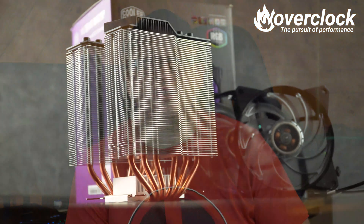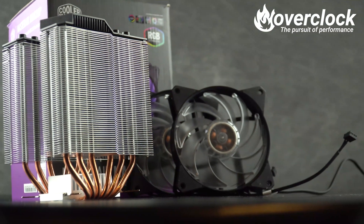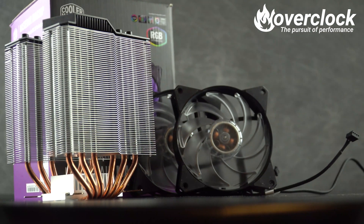Next up is Cooler Master's Master Air MA620P — a twin-tower, twin 120mm fan CPU cooler. Also sporting the direct heatpipe contact design, the MA620P ups the heatpipe count to six, as well as adding an additional heatsink on top of the mounting plate for extra cooling.